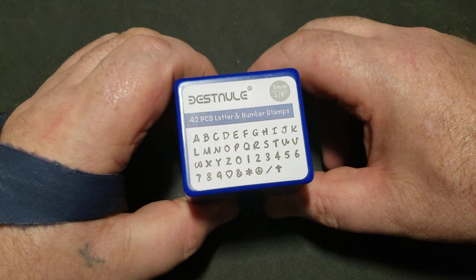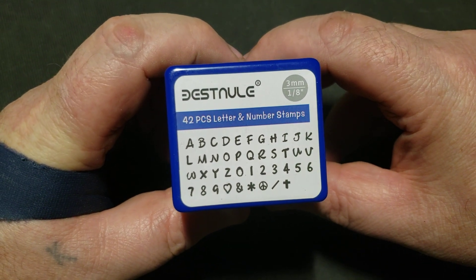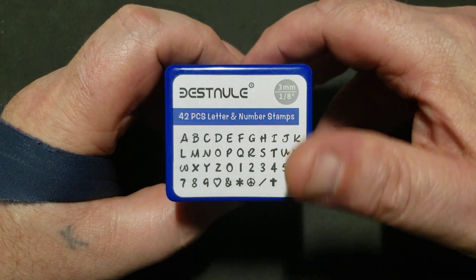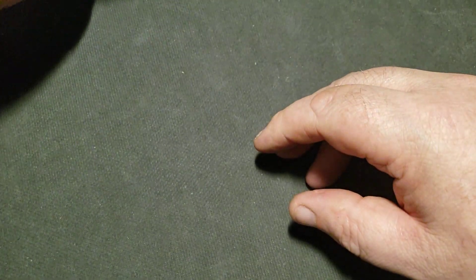I was on Amazon one day and I see these letter stamps. I thought, oh, these are a little bit different — not the normal boxy font, kind of small — but I thought why not, so I ordered a set. Then it shows up and all the other recommendations start coming in.